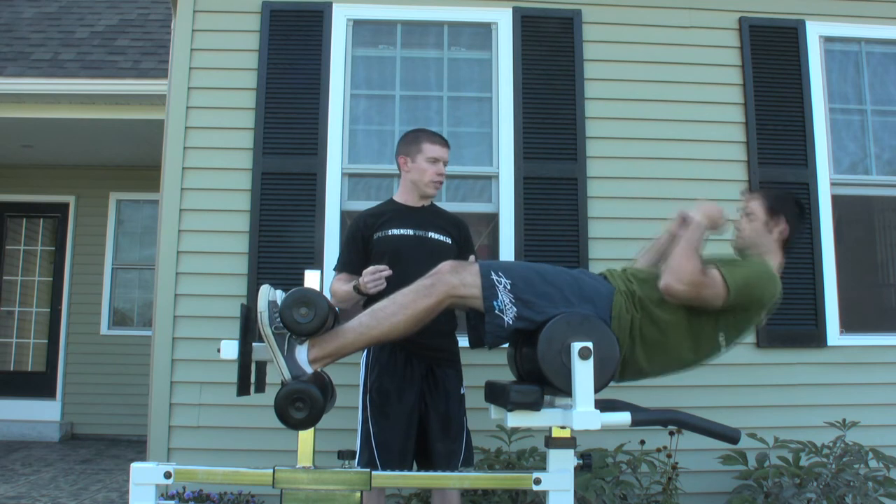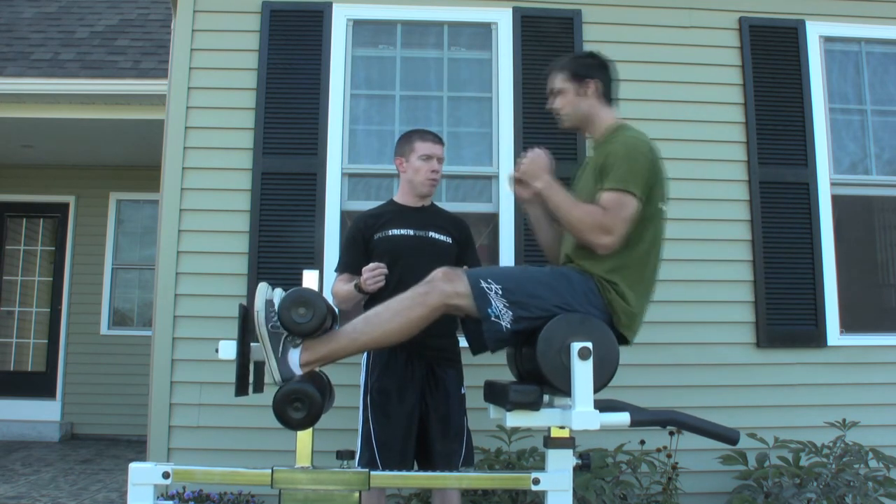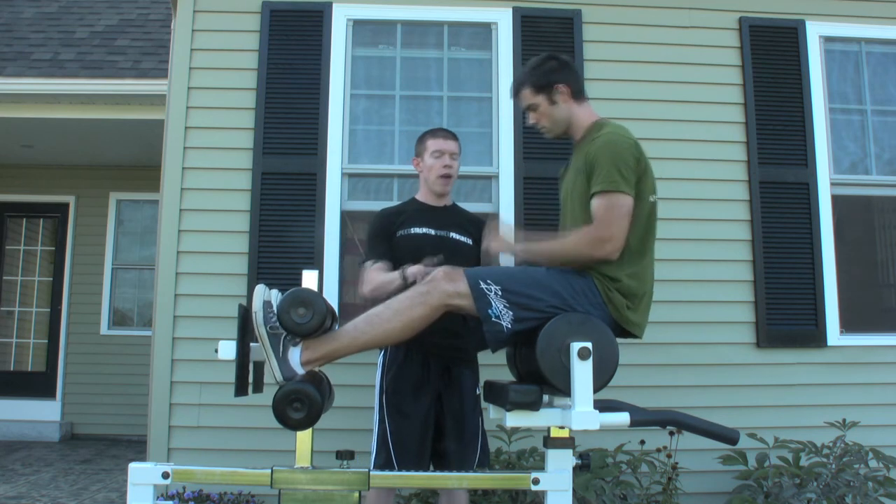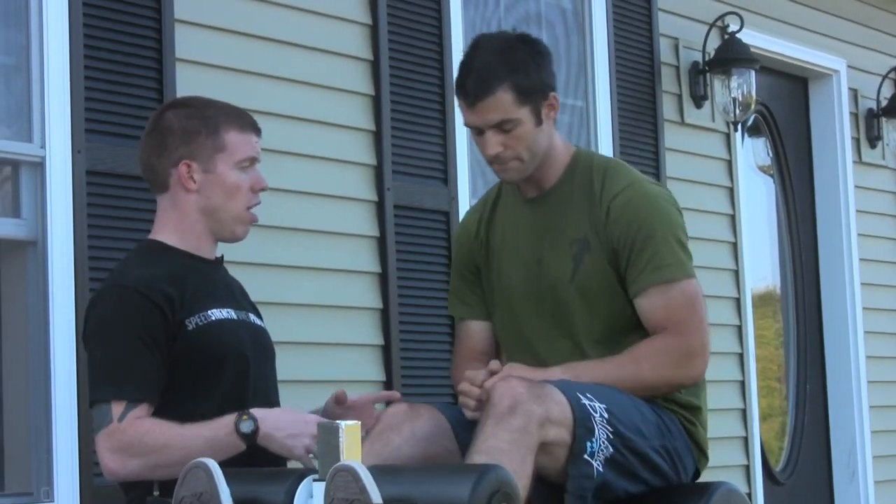You see that huge increase in velocity. That last one was actually a little off, and you probably felt it. But the two right before that you got. You felt that velocity coming over.